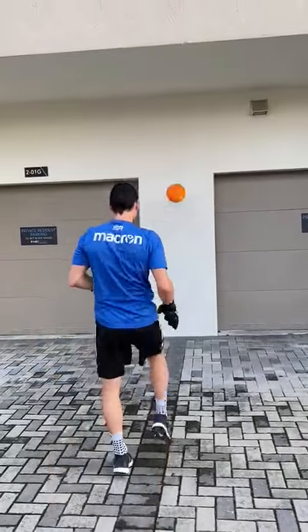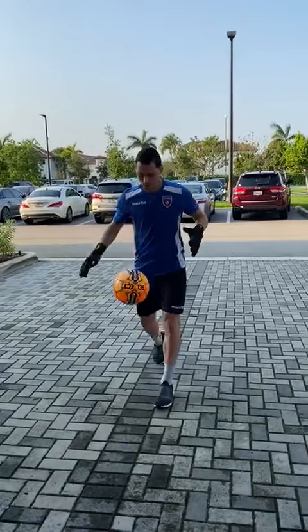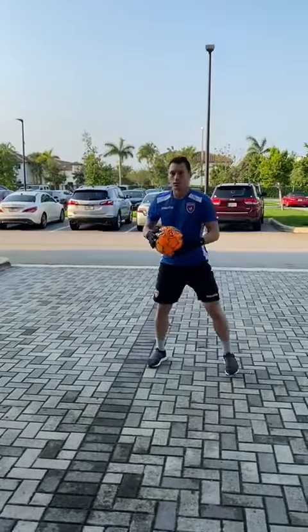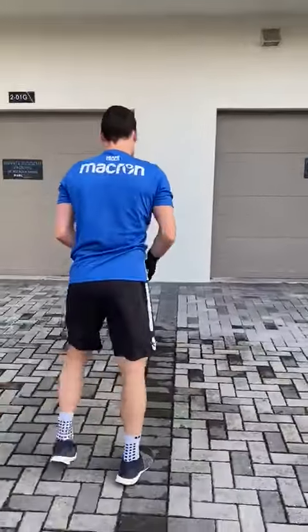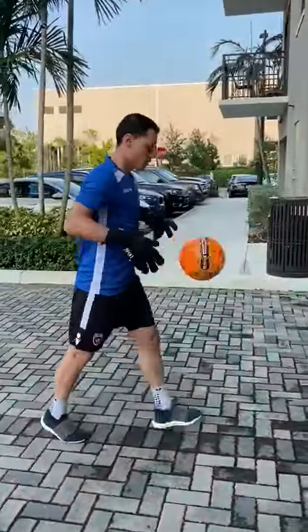Fifth: kick the ball against the wall and apply the handling and coordination exercises. So here we go.